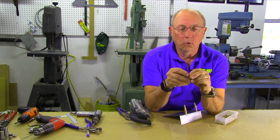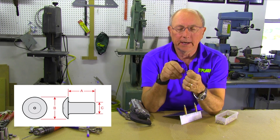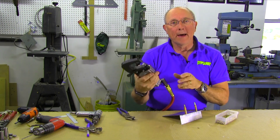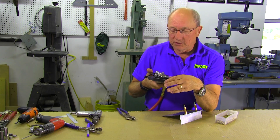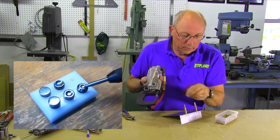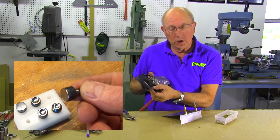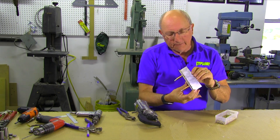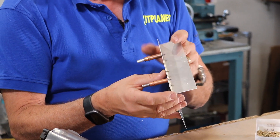A typical round head rivet — these are dash-fours, so they're an eighth of an inch in diameter shank, with a nice factory head on one side. In order to squeeze those, we have to have a squeezer. I'm using a pneumatic, but you could just as well use a hand squeezer. At the business end you're going to have a yoke, a die for the round head, and a flat die on the other side which forms the shop head. The rivet goes through the piece and we want about one and a half diameters of the rivet sticking through to form the shop head.